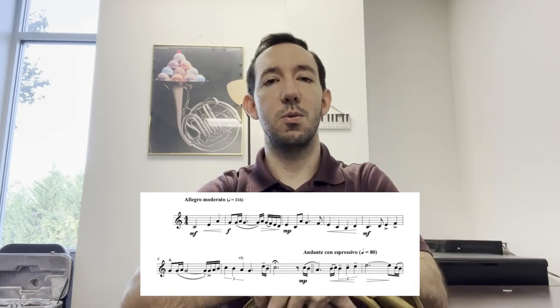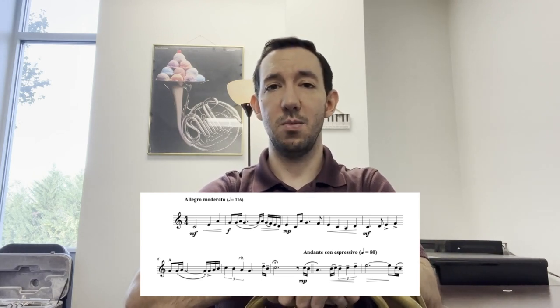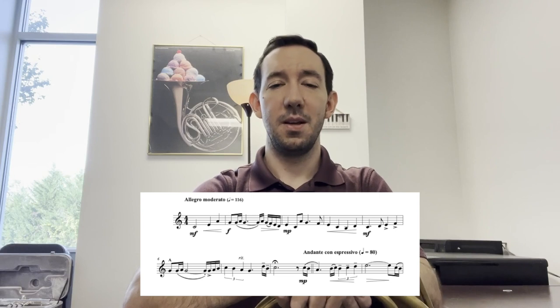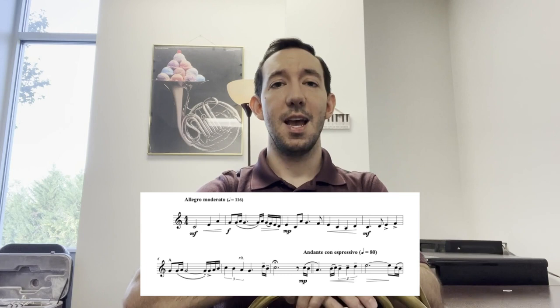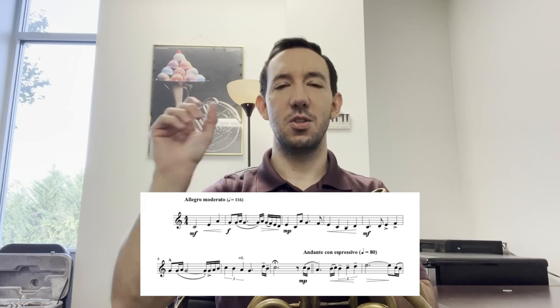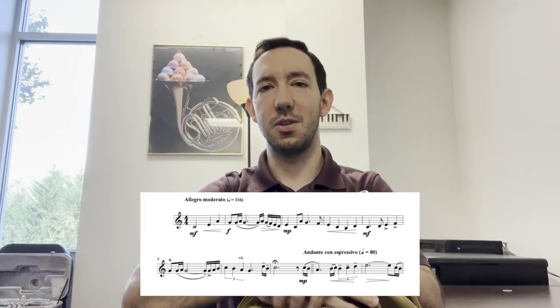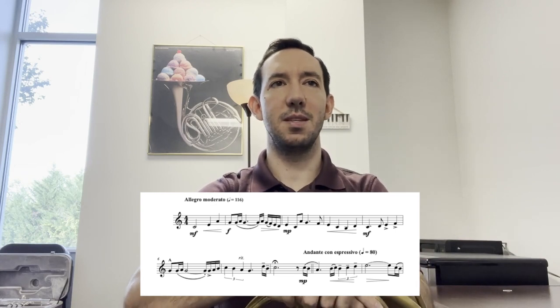The tempo here is marked at quarter equals 116, which is really close to quarter equals 120, which is Stars and Stripes Forever. So before I begin playing this, I imagine my pulse and my tempo in my mind, and what I would do is I would sing that tempo down just a little bit and you'll be in the ballpark of where you need to be with the tempo for this first section.